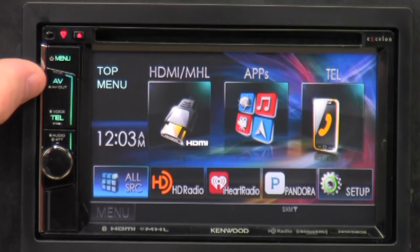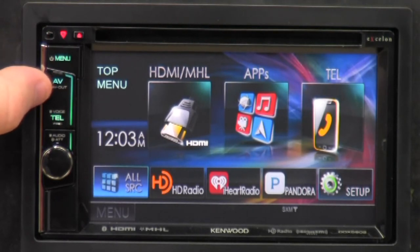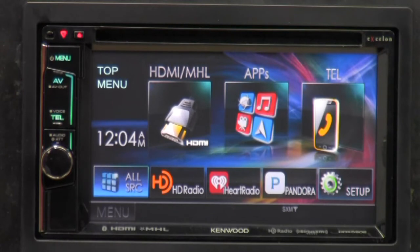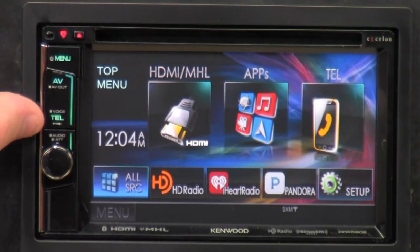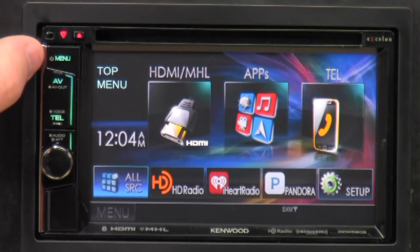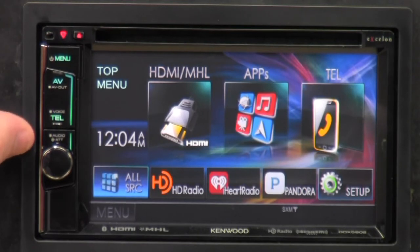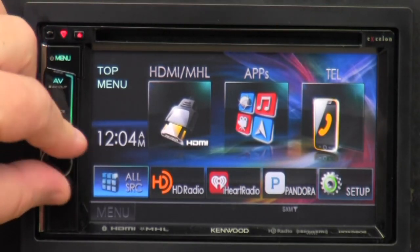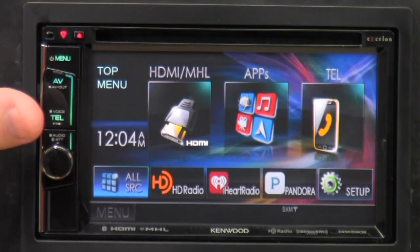We've got the AV button here, and if you are playing a DVD or some video, you can hold it down to turn on the AV outputs behind the radio to send video signals out to other screens. Over here we've got the telephone button — if you have something hooked up via Bluetooth, you can make or receive phone calls. You can hold it down for voice to control Siri on your iPhone. Down here we've got the volume button. If you hold it down, you get an attenuator, which is also your mute button.